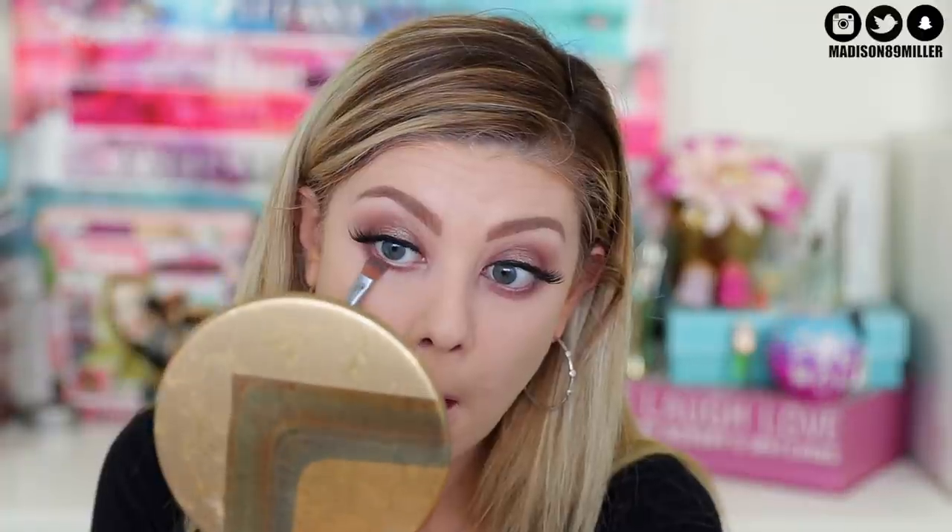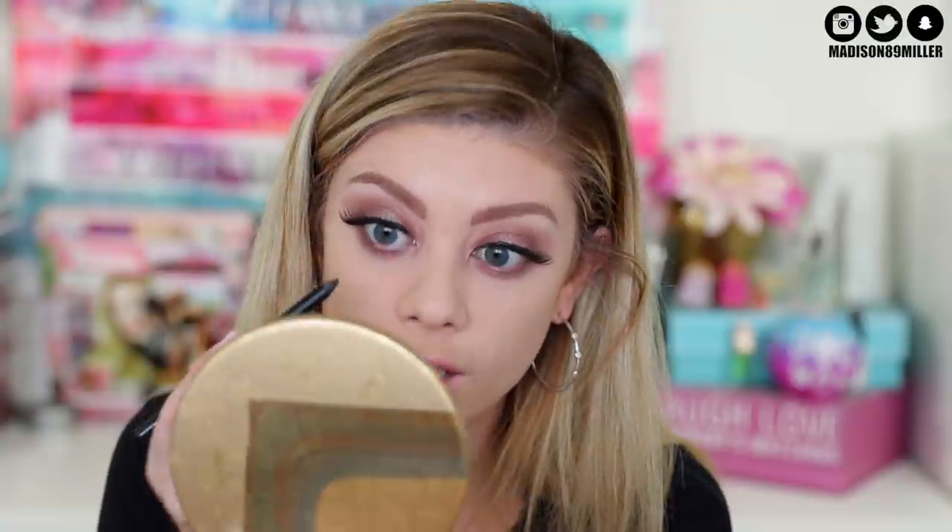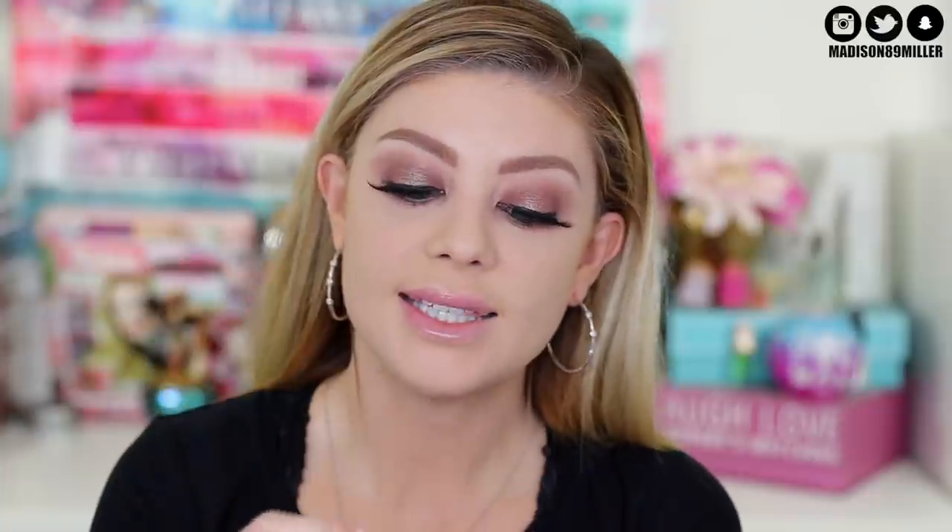Next up we're adding color on the bottom lash line. I'm going back into that plum shade and blending it out on the bottom lash line. Then I'm taking that same shimmer shade and popping it in the center of the bottom lash line to balance it out with the eyes. Next I'm taking that same Aqua XL liner and popping it on my waterline. Then the same Excessive Lash mascara goes on my bottom lashes.